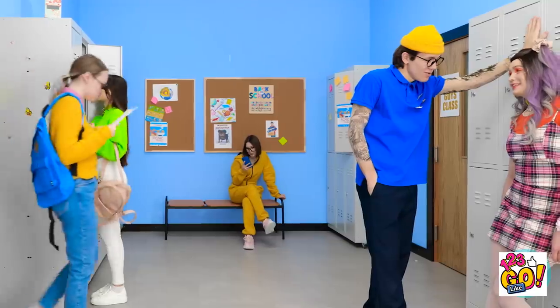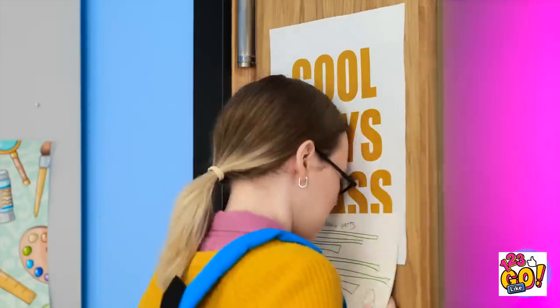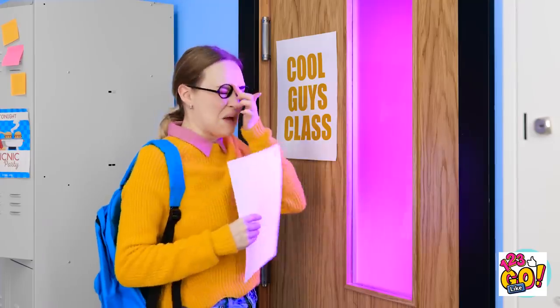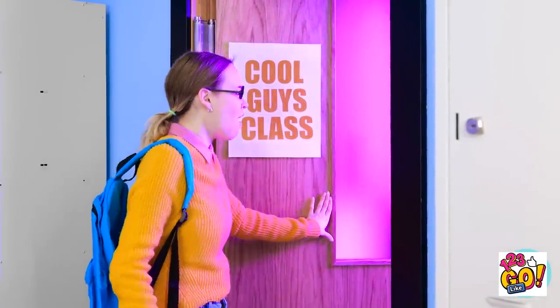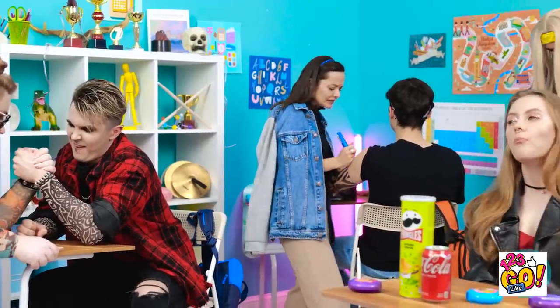How can this be? I need to keep reading. Okay, yeah — that makes sense, I get it now. But what if I — ow! A head! Ouch! Cool Guys Class! Oh my gosh! Okay, be calm. This could be a great chance for me! Time to go inside! Oh my gosh — this is so amazing!